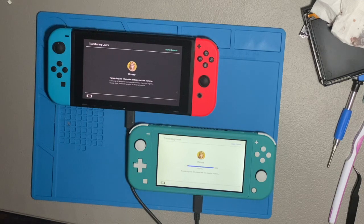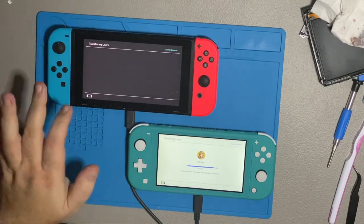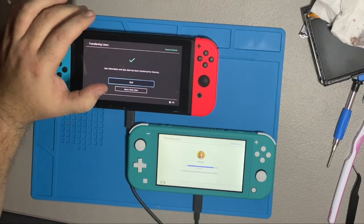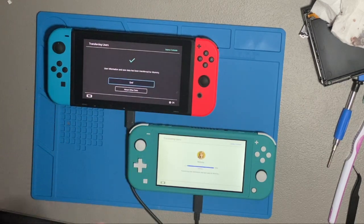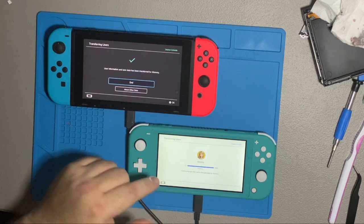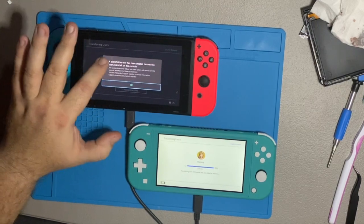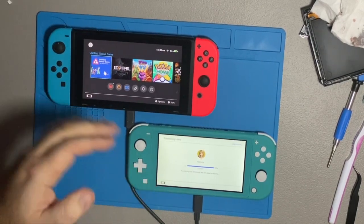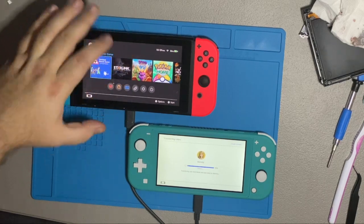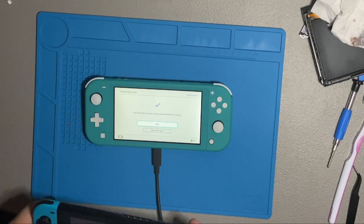Remember, with the Nintendo Switch it always saves your save data on the internal memory. So even if you're switching SD cards, it's going to make you delete and format when you put the SD card into the new one. All your save data is on the internal memory, which is why you have to use this transfer tool to get it over. Alright, it's been transferred. A placeholder user has been created because that was the only thing on here. Now we'll turn this one off and take the SD card out of it, and I'll show you what goes from there.